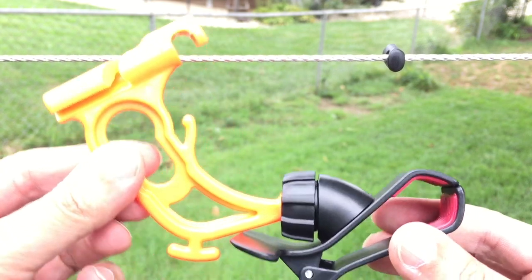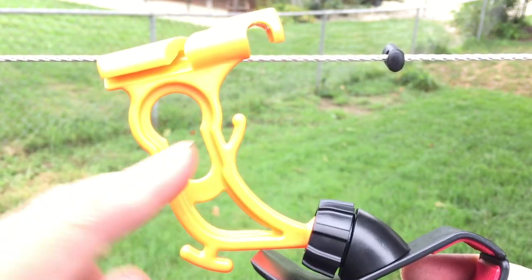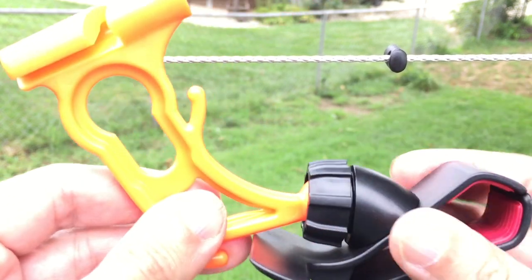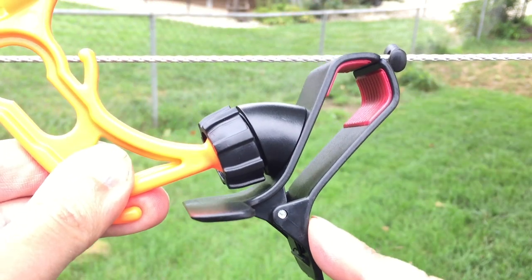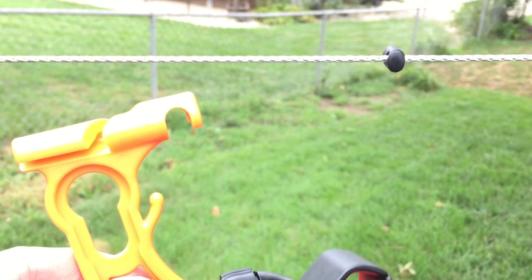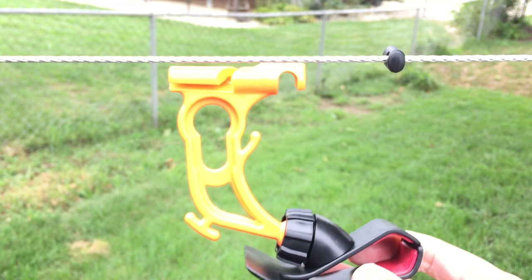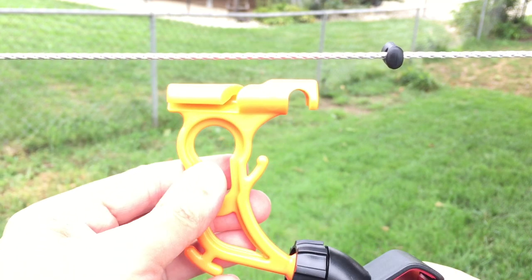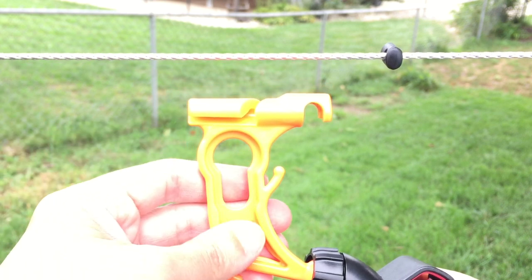When you order the unit, this is what you're going to get. You're going to get this main piece of plastic, the nut for the ball head, and this clamp, as well as a cord lock — I'm going to show you what that's for in just a second. This is ingeniously created because it's going to work on Zingit or Amsteel, basically any line, even paracord.